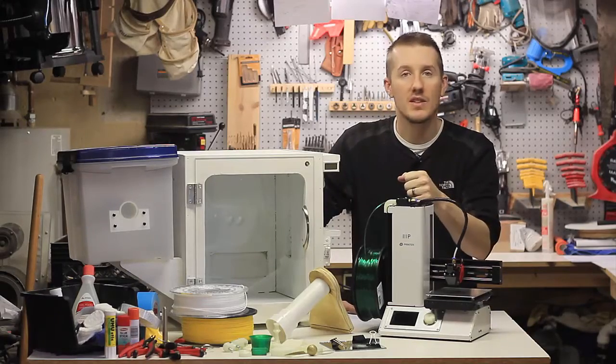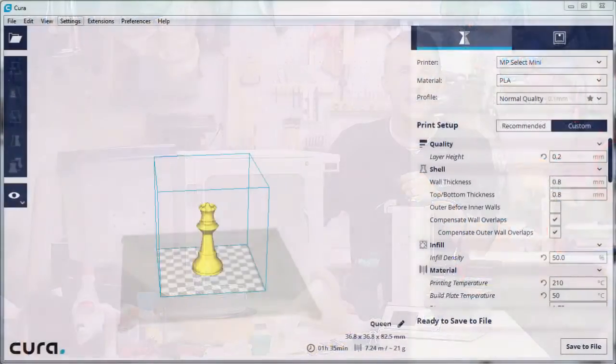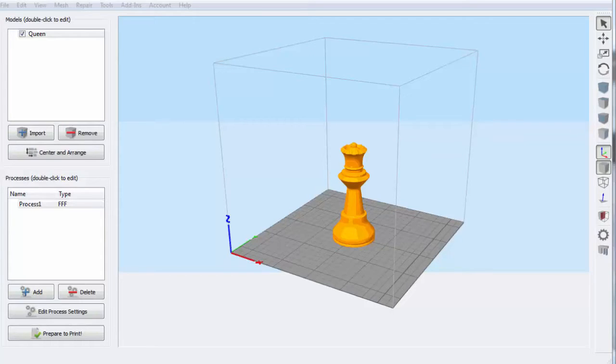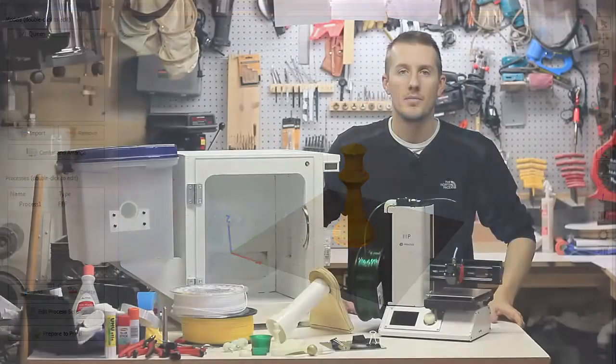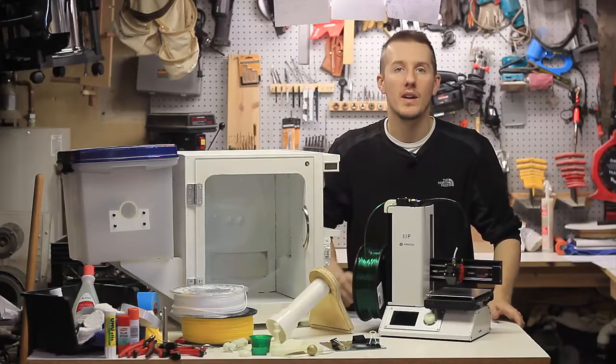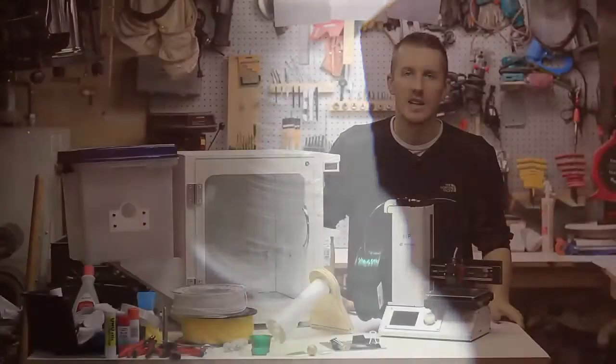I'll go over all the settings I've learned. You learn a lot about tweaking the temperature, the print speed, retraction, and all sorts of stuff. There's lots of information out there, but I'll try to give good tips on what you really need to know — what each setting does, and how to look at a part and say, okay, I can adjust this setting to get it even smoother and cleaner.